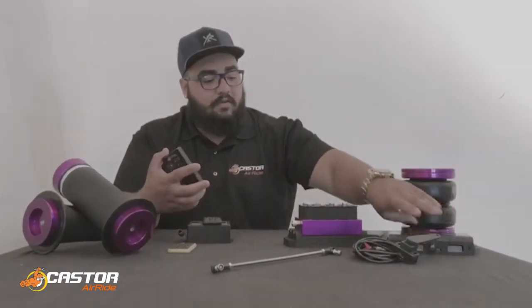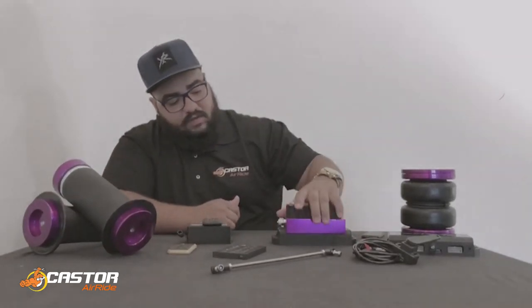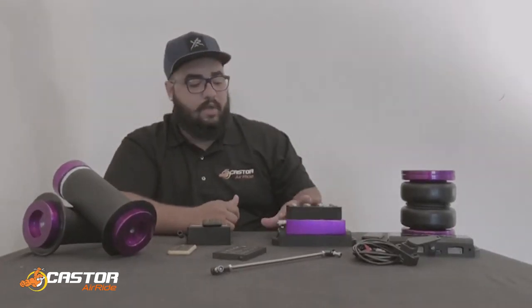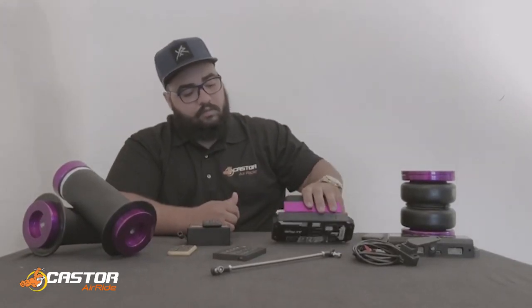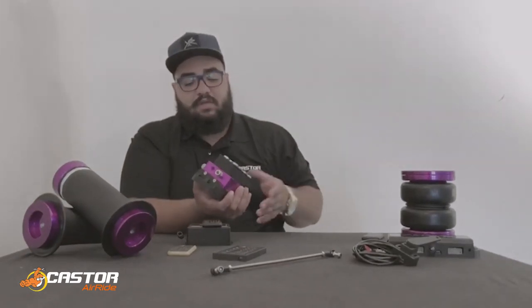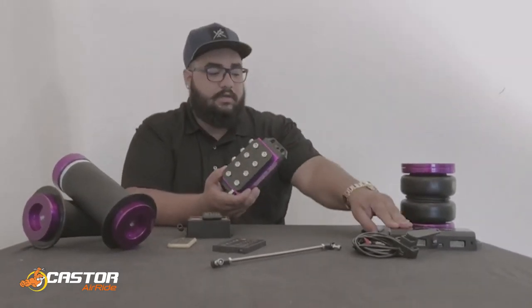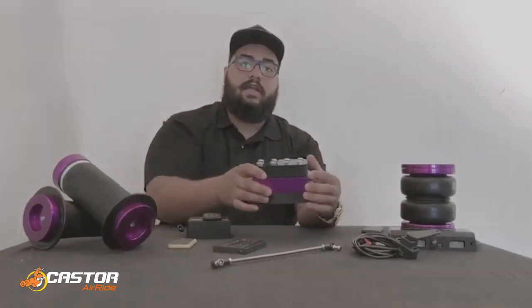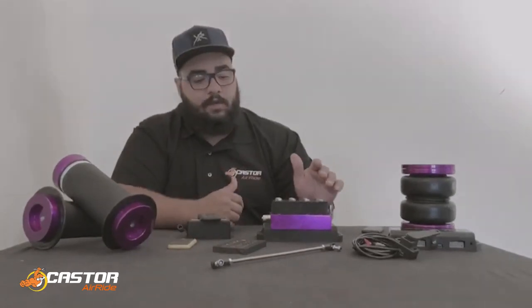We do have one more option which is the Air Ride Sensor mounted to the block, already to the manifold. This is just going to save you even more space — instead of having to put the manifold somewhere and the management somewhere else, you just have everything in the same spot. Saves you a lot of space and it looks good.